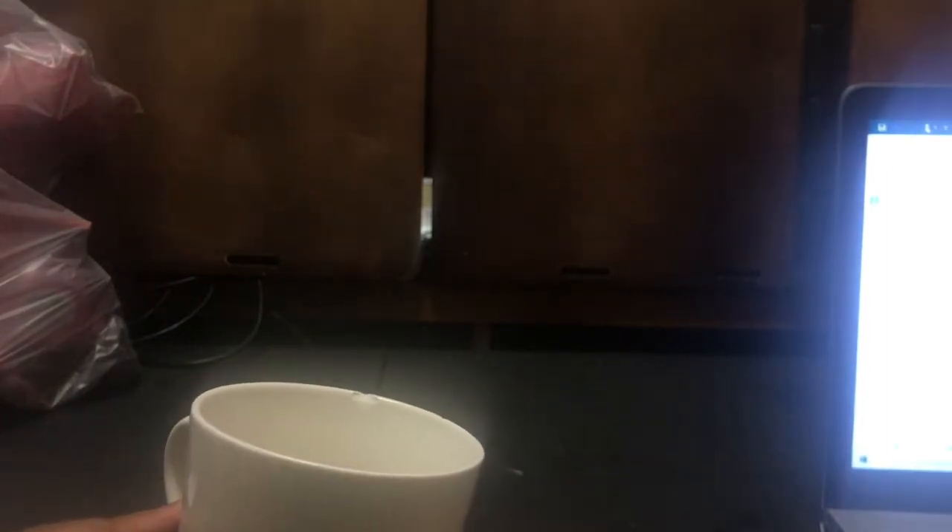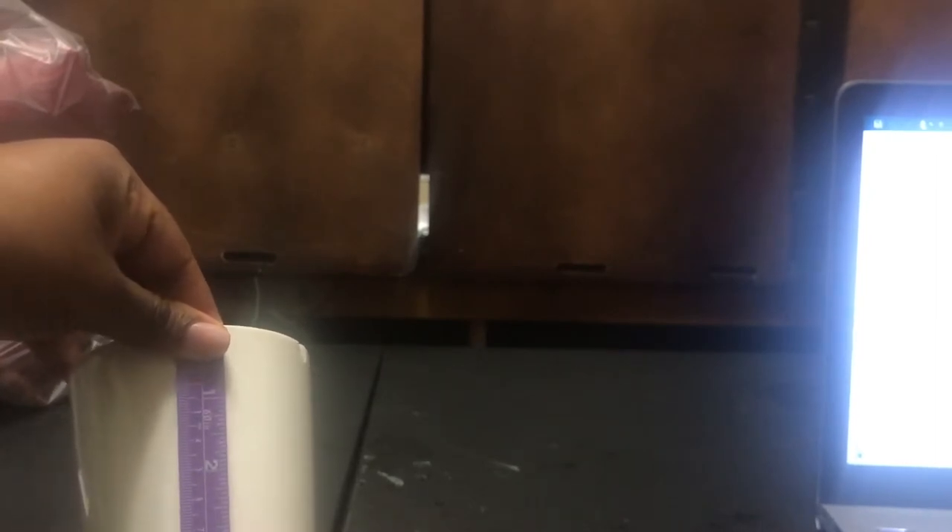You can measure from handle to handle, which is 10 inches, and we can also measure from the top of the cup to the bottom. I don't want to do the four and a half — I would rather do four, or three and a half, maybe three and a half. So 10 by 3.5.